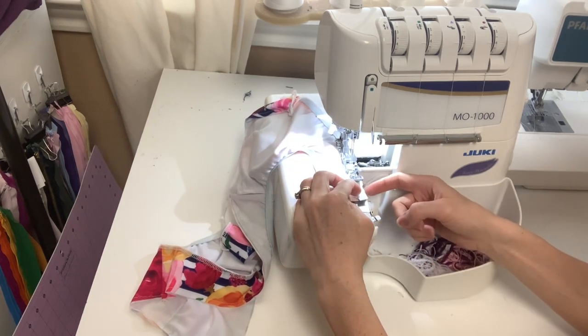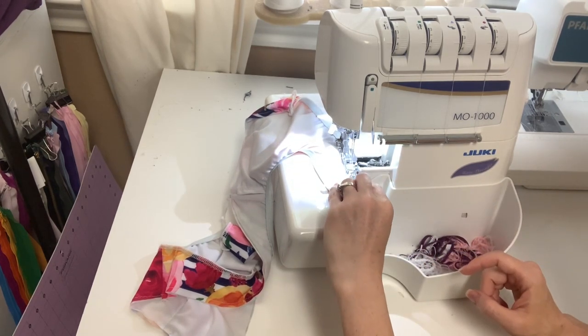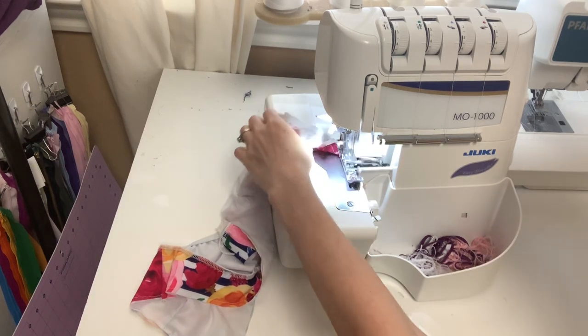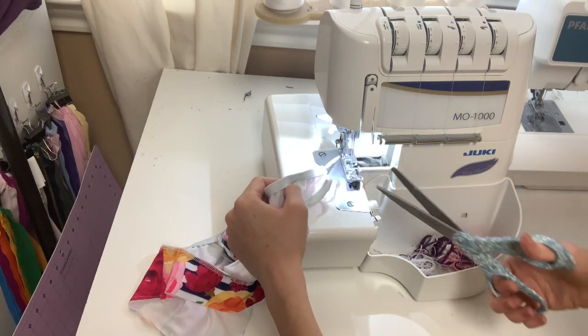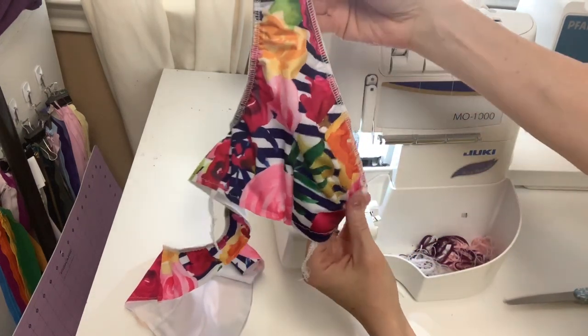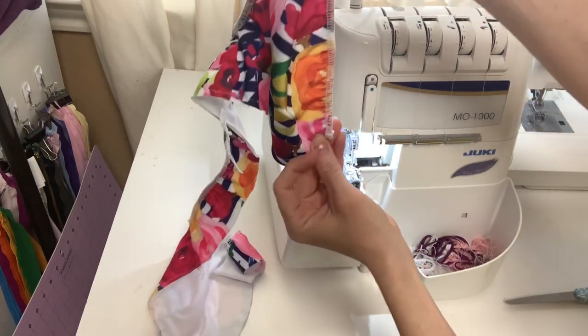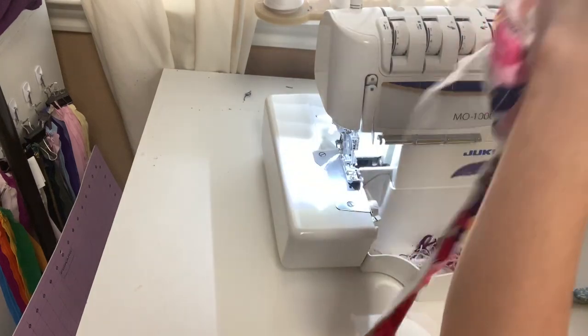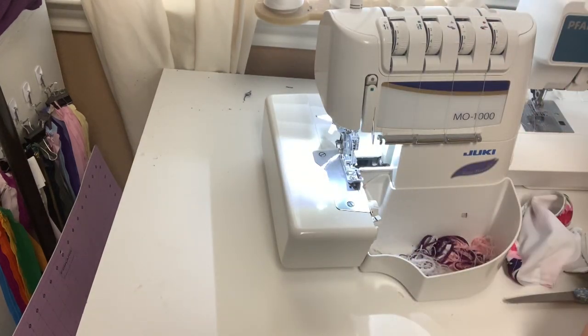You're not going to need to be stretching on the last part of it. There you have it. I might have stretched a little too much at the beginning, but it looks good. One last one to do and then we'll be ready to topstitch.